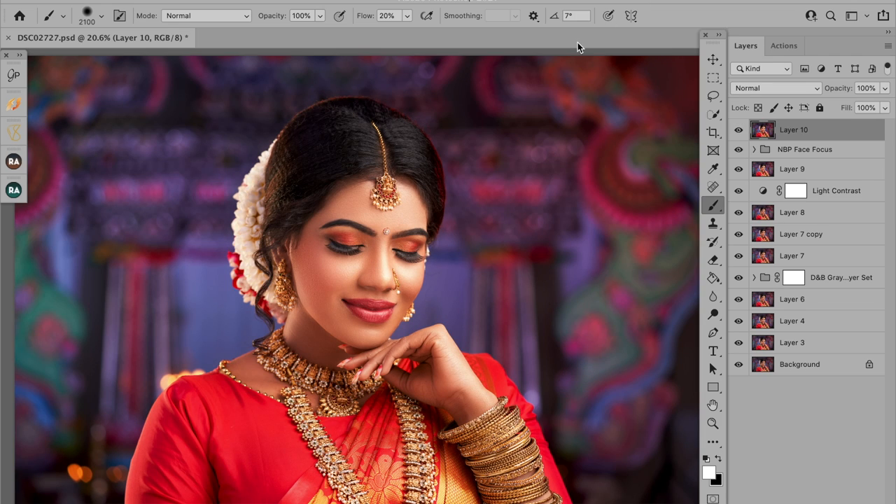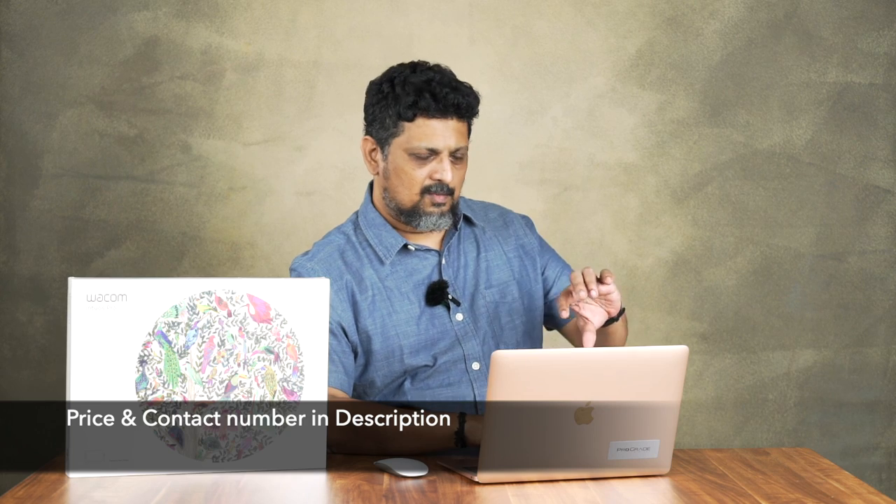It has a small tool called the ring. When you assign keys, you will see a function. If you have the ring, you can customize it. So there are many advantages to using graphic tablets.